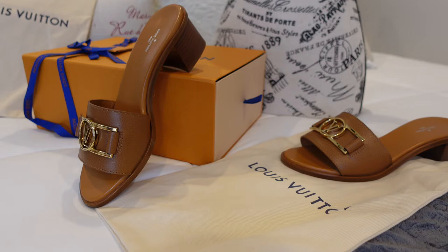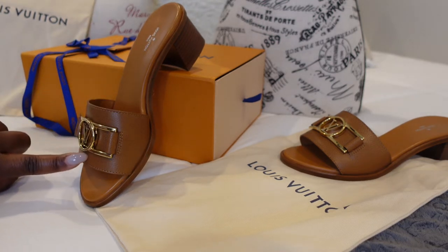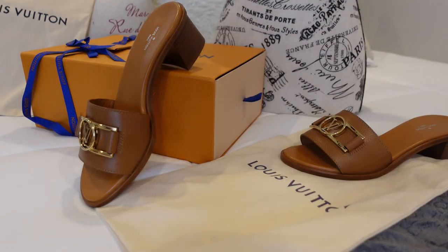These are made in Italy. This is the Louis Vuitton Locket Mule. It does also come in the classic monogram, which I also purchased. I have the cognac in a bigger size than the monogram, as I wanted to see which fit better — and the size in the monogram fits better. It has a grained look in calf leather with a cognac brown leather outsole.